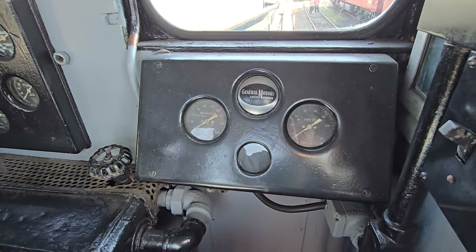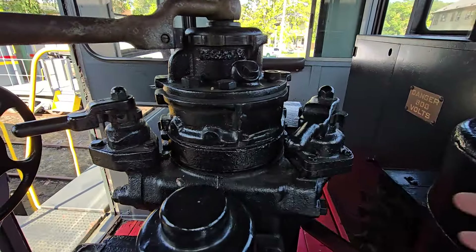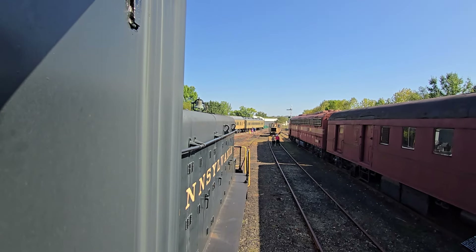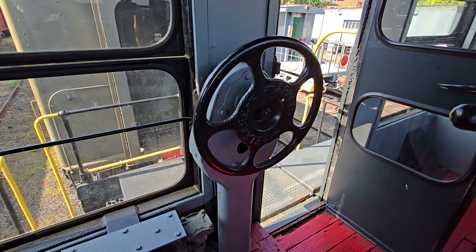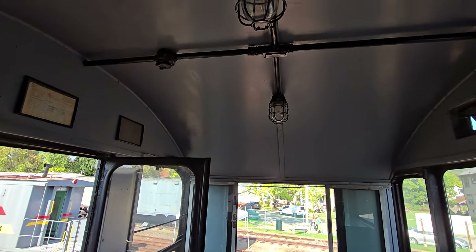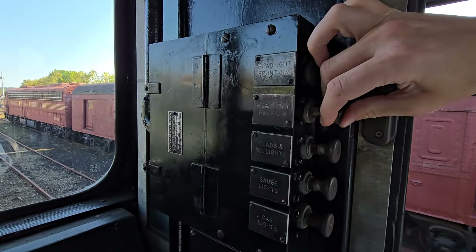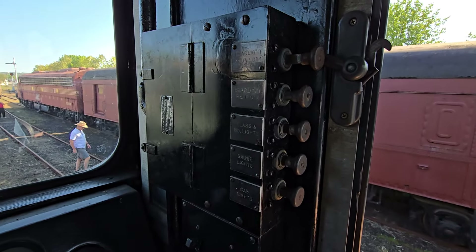This is your air brake pressure gauge to tell you how much pressure is in the brakes. One of these valves here would actually control the bell of the locomotive — you turn the bell on and off. Behind me, this round wheel is basically your hand brake, which would help set the hand brakes on the locomotive. These are your cab lights located underneath the ceiling. This would be for headlight front dim, headlight rear dim, gauge lights, cab lights, and class and HO lights.